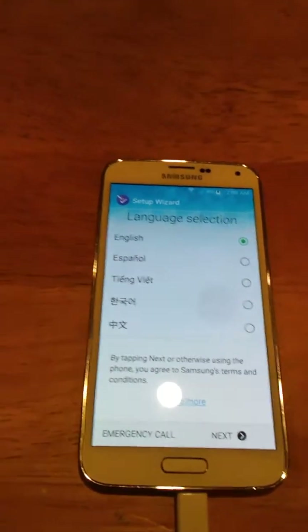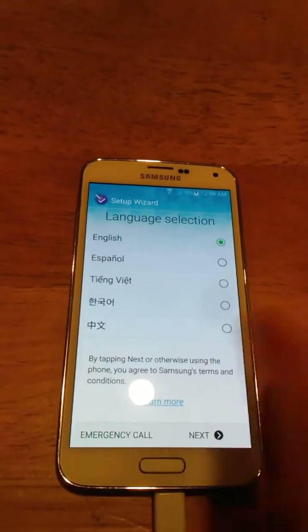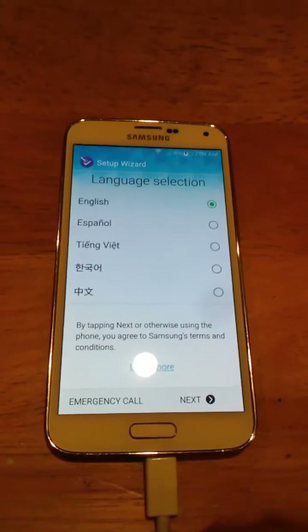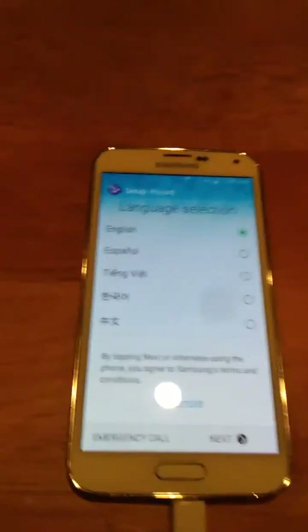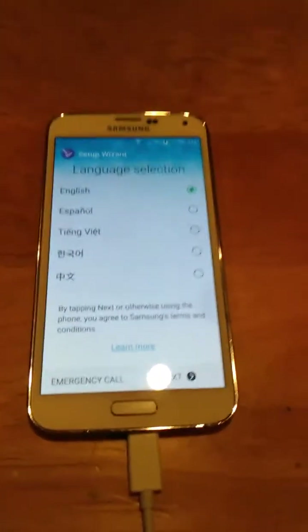I'm here for my second video. I'm going to be showing you guys the Samsung reactivation lock bypass method. So this works for Android 5.0.1, 6.0, and 7.0 Android Nougat — from Lollipop to Nougat. I have tried it on other devices, but I will be using the Samsung S5 today. I'm not going to be using the S7 for this demonstration.